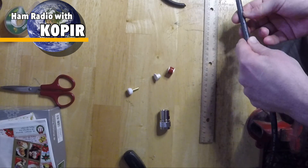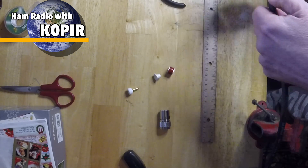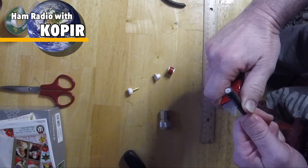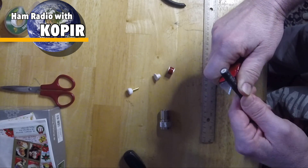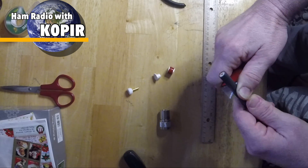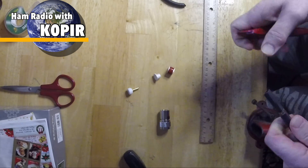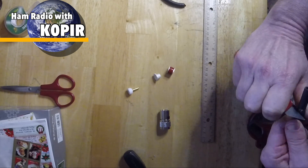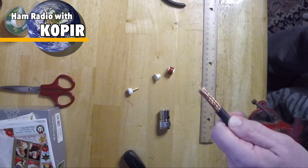I'm going to slide that first piece on — I want to make sure I don't forget it. Then I'm going to cut about an inch and a half off. This is really easy to do if you have a sharp knife or a box cutter like that. This RG-8 is easy to work with; it's pretty soft and pliable.